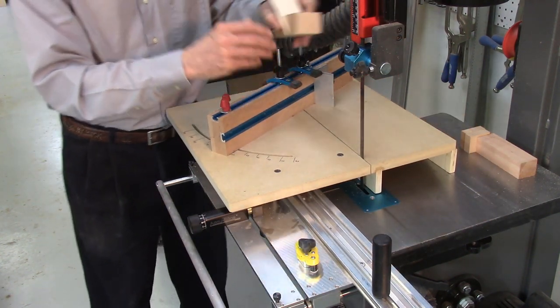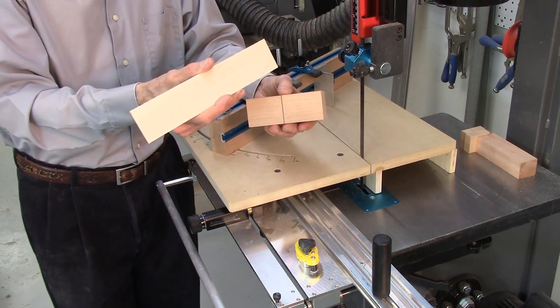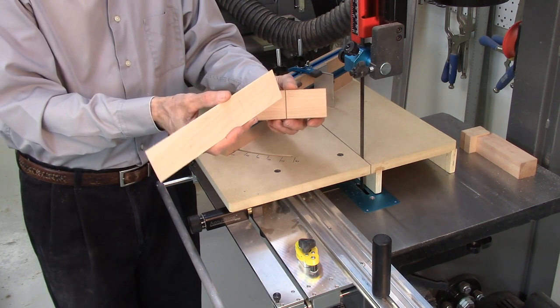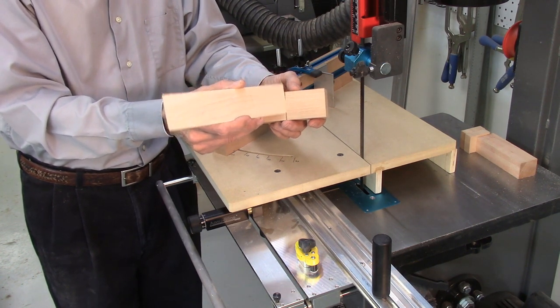The AccuSlice system is also used to accurately produce the wood insert pieces used to fit into the cut made in the wood. These wood inserts can be accurately cut to the exact thickness you need and do not require any additional sanding to get them to the correct thickness to fit into your bandsaw blade cut.